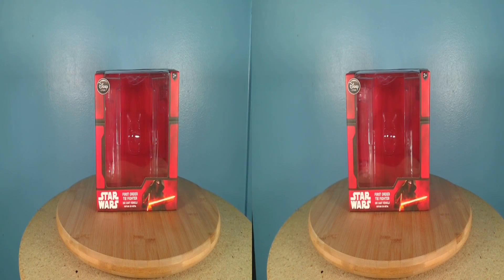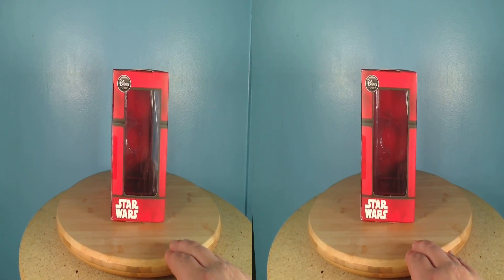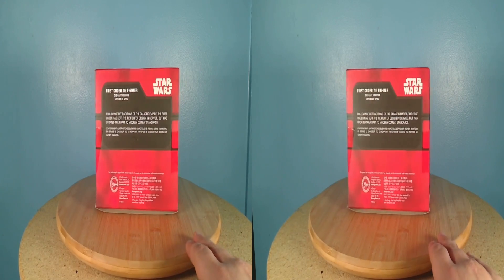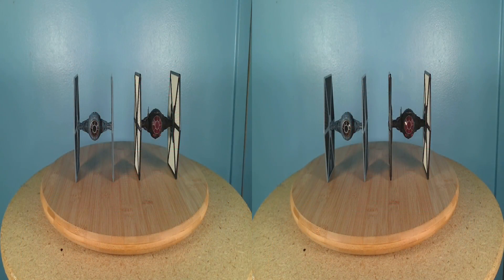The box the First Order TIE came in is mostly the same as the original trilogy TIE Fighter box, but with a different description for this vehicle on the back. The TIE Fighter and the First Order TIE Fighter both have the same amounts of detail and die-cast metal, so they make for great complementary pieces for your collection.